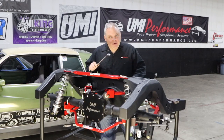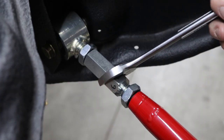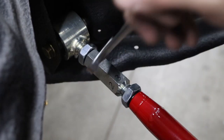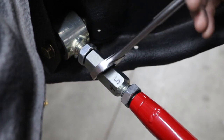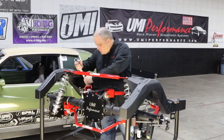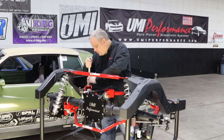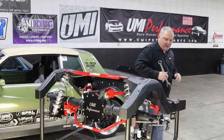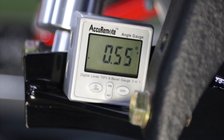During testing on the 1966 chassis here, we loosened the trailing arm one full turn on each side. You'll be able to see on the angle finder that it moves 0.65 degrees of pinion angle.